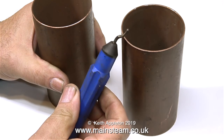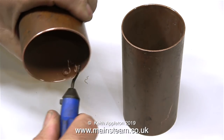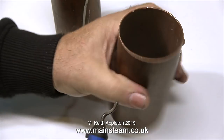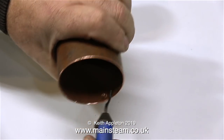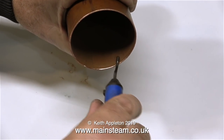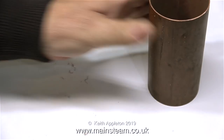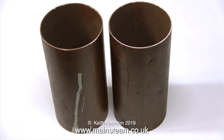This very useful gadget is called a deburring tool, because it's used for deburring pieces of metal like this. You just run the blade round the inside edge of the hole or opening and it removes any burrs. You can use it for removing burrs from very small drilled holes as well. They really aren't very expensive and they're an essential workshop tool. Here are the two pieces of copper tubing with the ends cleaned up, and they're both exactly the same length.